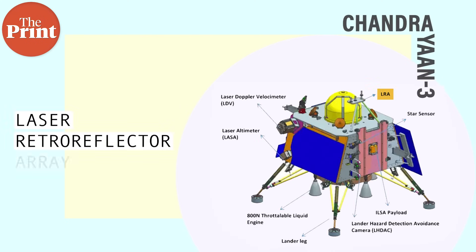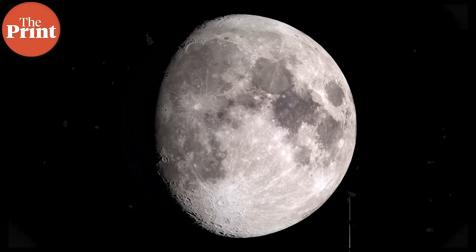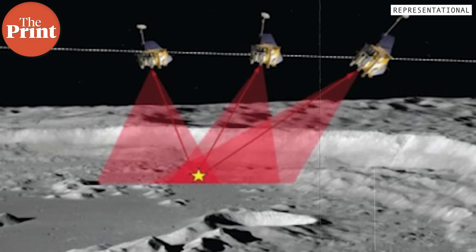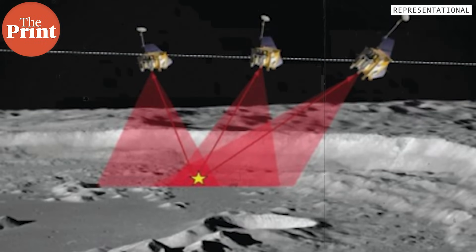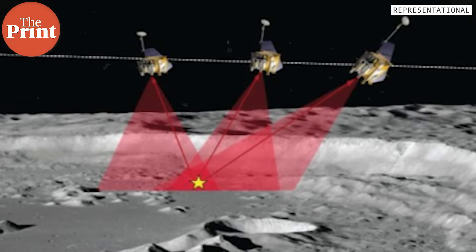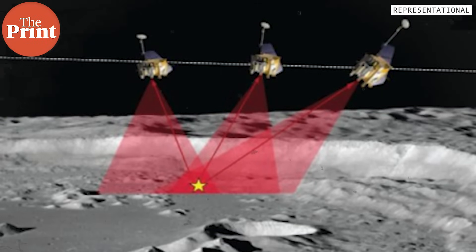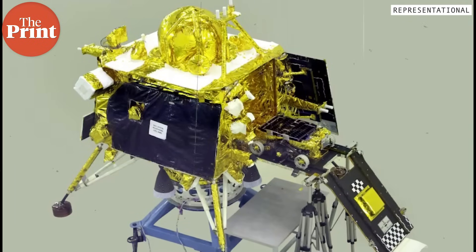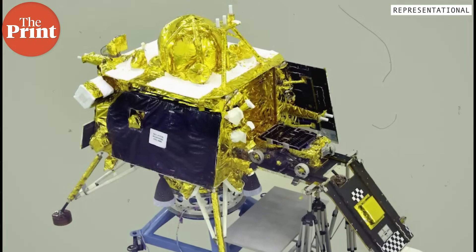The fourth payload on the lander is a NASA payload — a passive laser retroreflector array that will allow for lunar laser ranging studies. Laser ranging studies entail pointing a laser at a faraway reflector and measuring how long it takes for the light to bounce back to the source. Such experiments help in more accurately determining the speed and distance of the moon from Earth and understanding the dynamics of the Earth-moon system. It is called passive because the payload doesn't do anything apart from just exist.